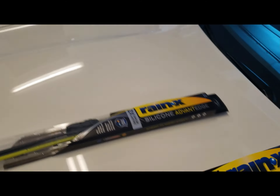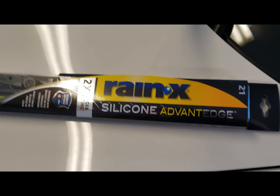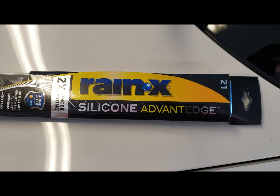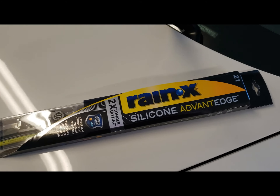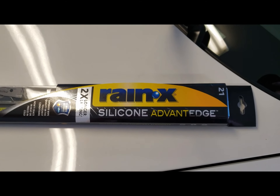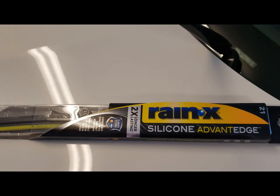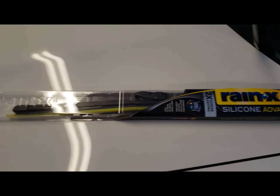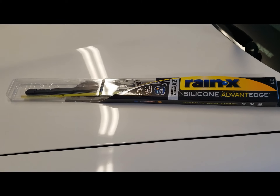We're gonna take our 21 here. I got the best ones they had at Advanced Auto — these are the Rain-X silicone. They claim they're two times longer lasting. I've had nothing but good experience with Rain-X. Probably could have gone with some Bosch and gotten them a little cheaper — Bosch are German made. But I'm gonna break these open real quick, show you the right attachment, and we'll pop them on.